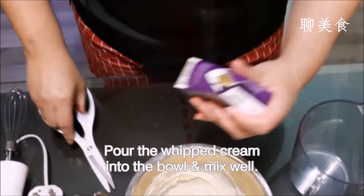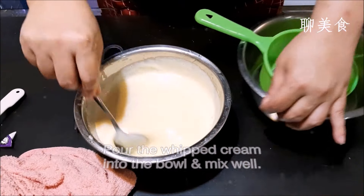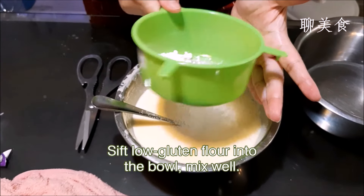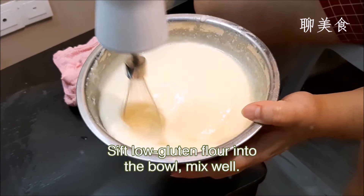Next, pour in 120 grams of whipped cream into the bowl and mix them uniformly well with the electric mixer. After that, sift 30 grams of low-gluten flour into the bowl, and carefully mix it well — first with a spoon, then with the electric mixer, until there are no more lumps in the mixture.